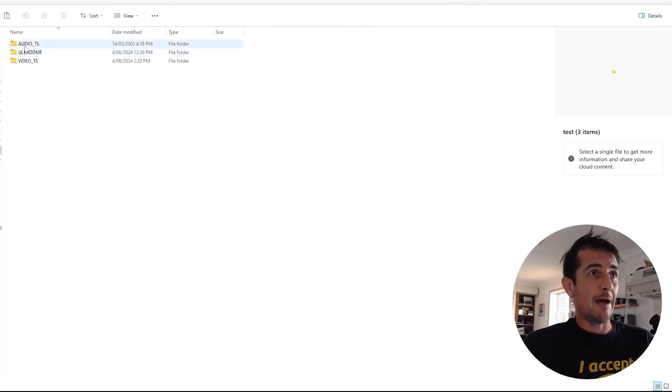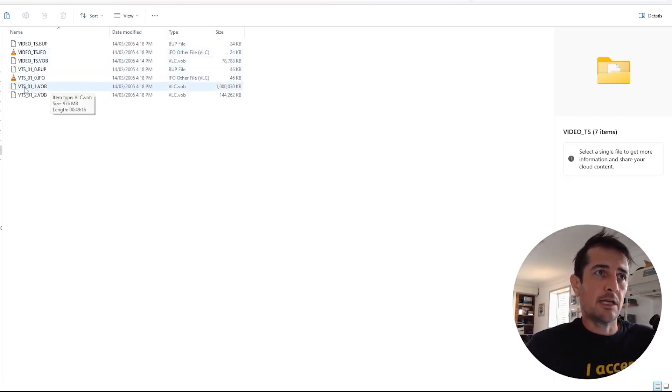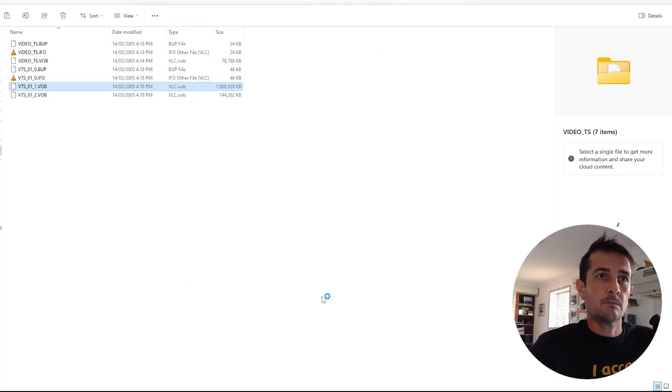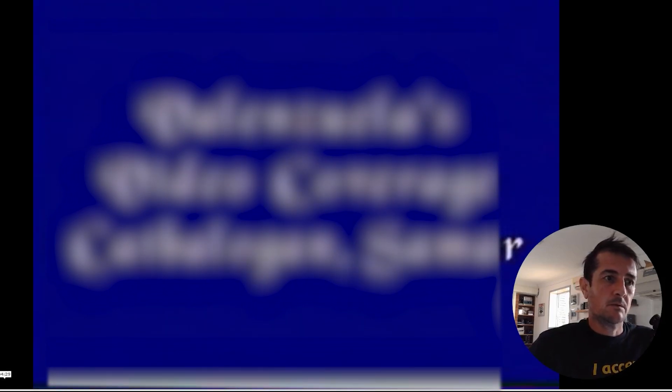That's it - we were able to save all the video files off this faulty DVD. We've only got a couple of video files and we'll just play one back and see if it works. Perfect.